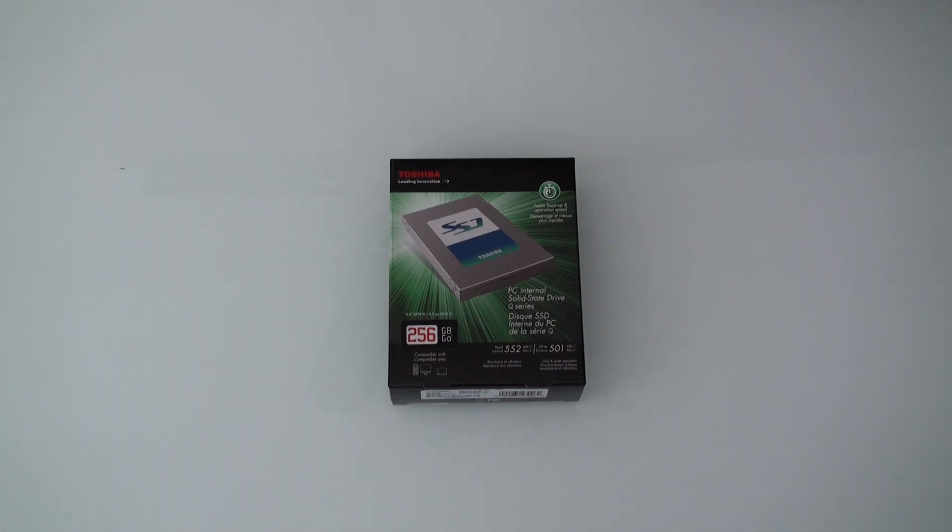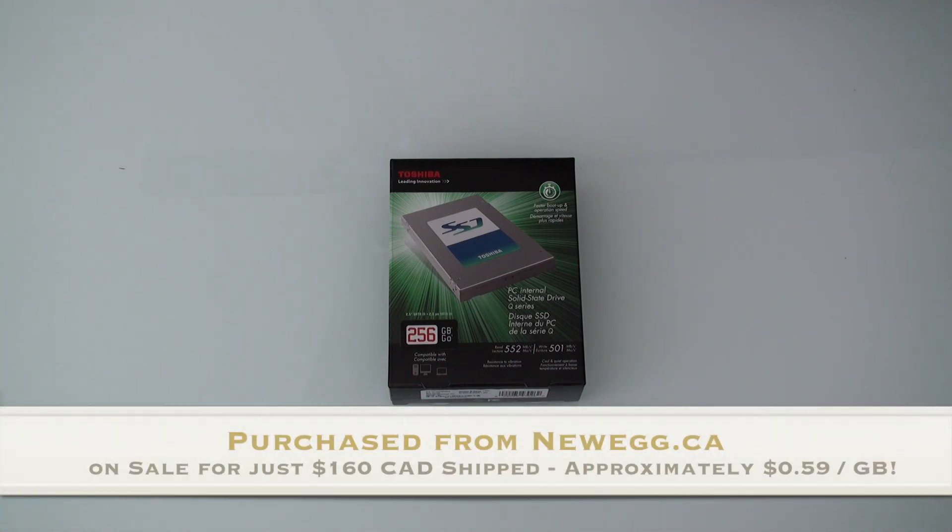Hey YouTube, today I'm going to give you a quick unboxing video of a Toshiba SSD drive that was once only available to computer and OEM builders. Toshiba, I think, at the beginning of 2013 decided to start selling their very high-quality SSD drives to the retail market. And where I got this one from was from Newegg.ca on a recent sale that they had.